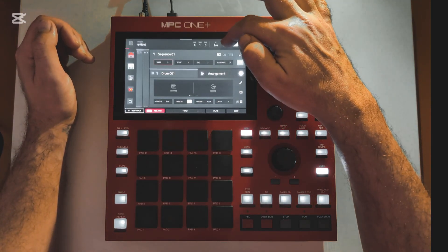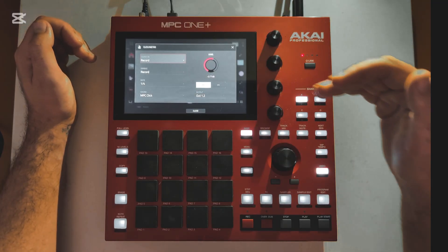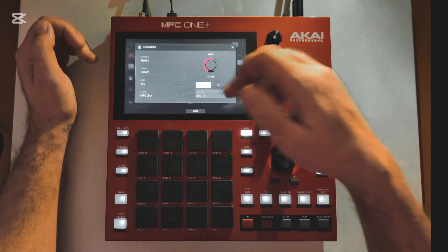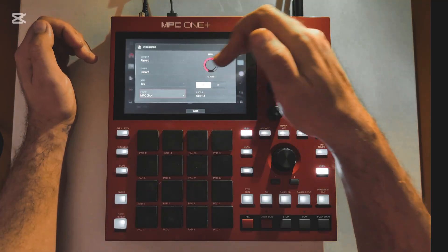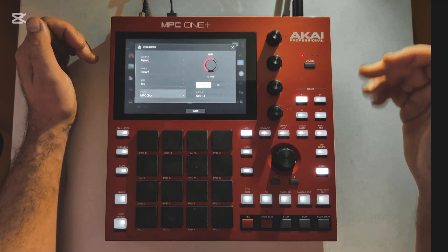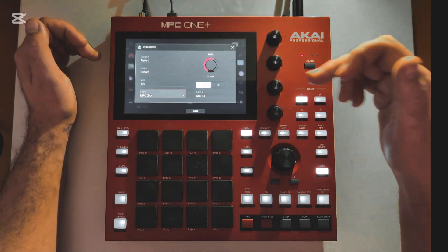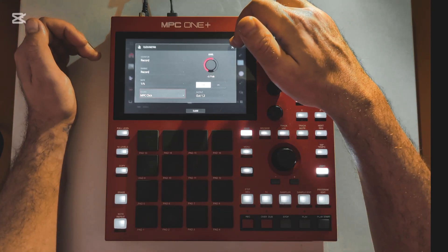Next, you have your metronome. If you don't know what a metronome is, it will help you time your beats by giving you a little sound — right here we have it set to click. So it will make a little clicking noise at a rate of one quarter, and we have it enabled so it will only click when we're recording. And it will also do a count-in for you before it starts recording, which you'll also see when we get started.